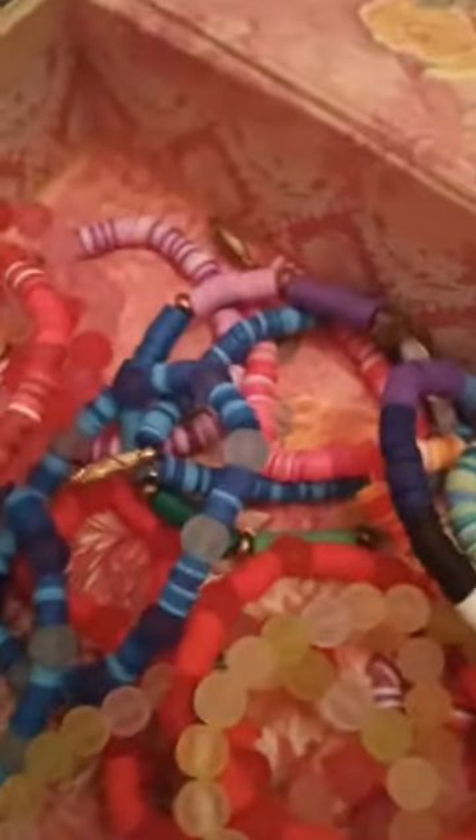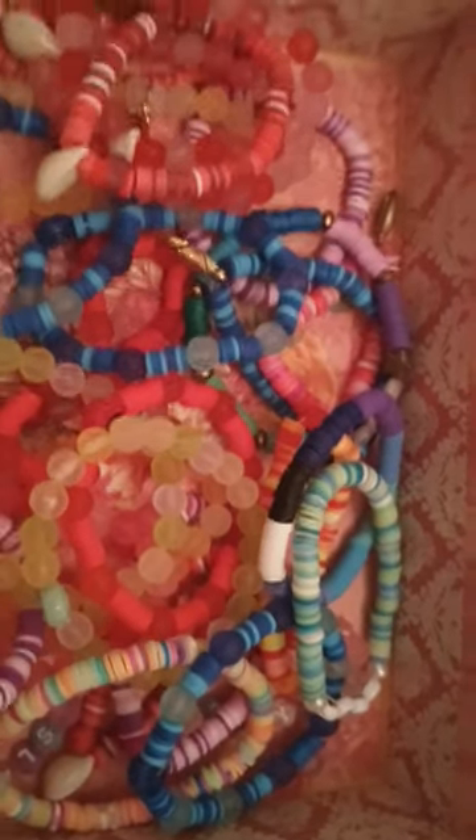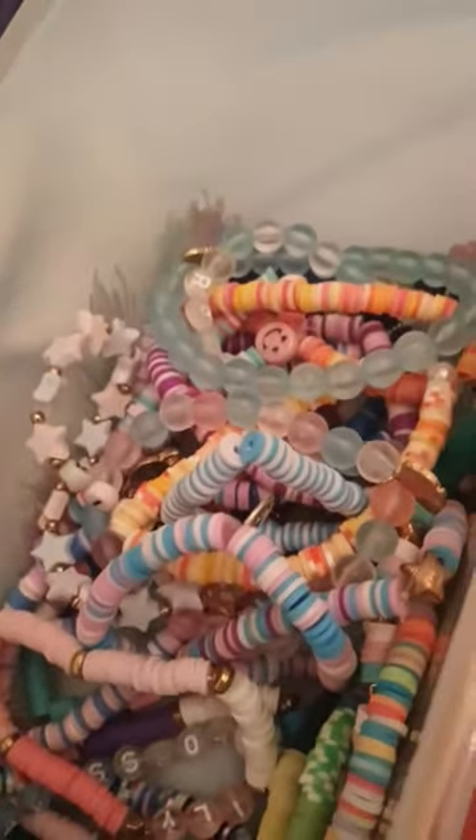Hello, this is Babs here with Star Body, and I'm here in Riley's room — my amazing granddaughter who has created all these beautiful bracelets. Just look at them — oodles and oodles and oodles! And our plan tomorrow is to go get some more materials to make more bracelets.